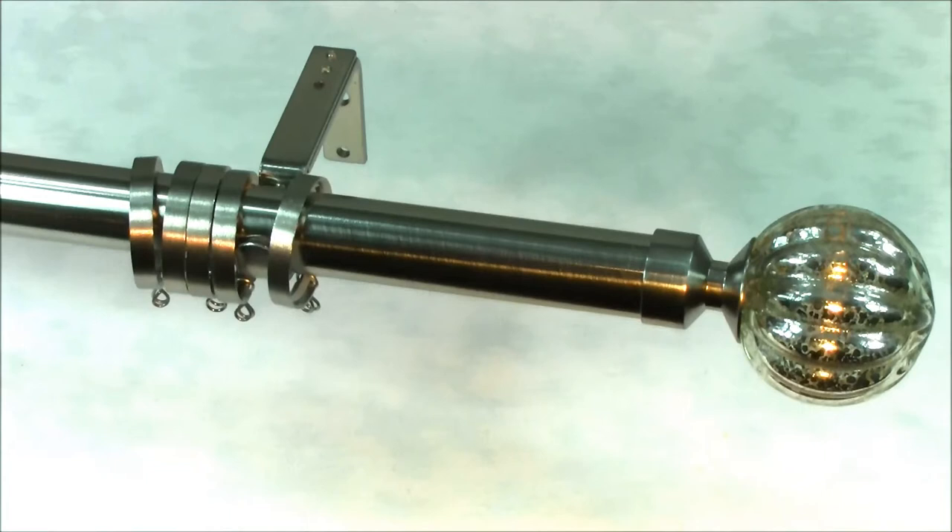Three sided and five sided bay poles and curtain hold backs are also available to match the pole.